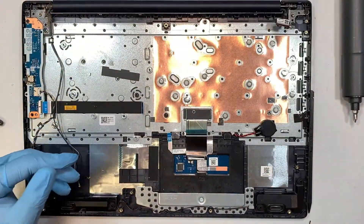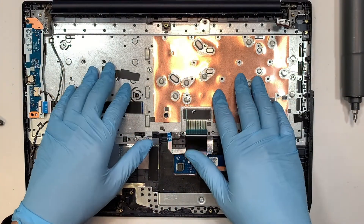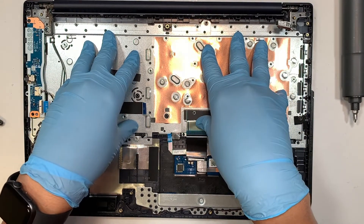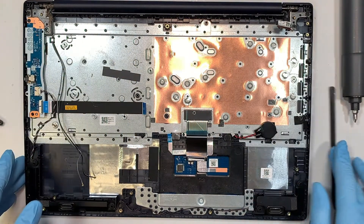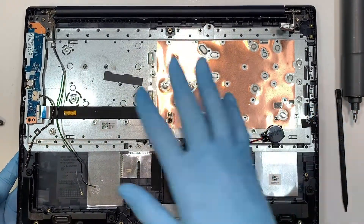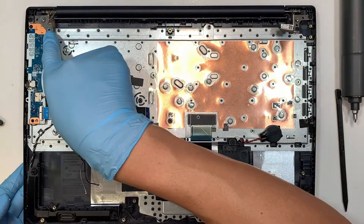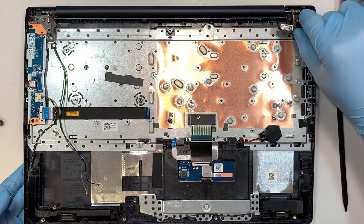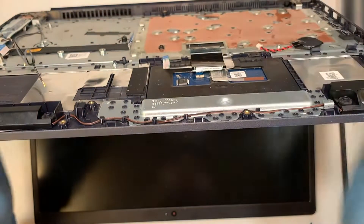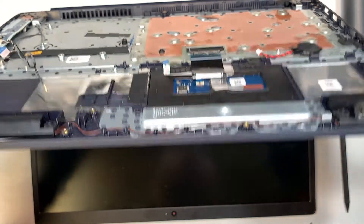Let's talk about the keyboard. If you're planning to replace the keyboard, unfortunately this keyboard is non-replaceable — it is mounted together with the base on the palm rest. So if you have a problem with the keyboard, you would have to remove the two screws, open up the hinge, and remove the entire keyboard assembly. That is the only way to do it.